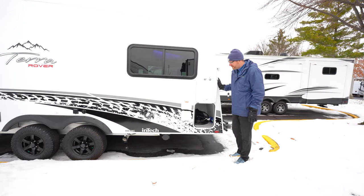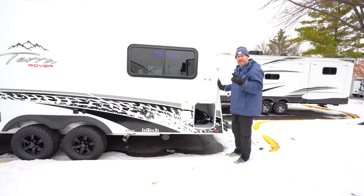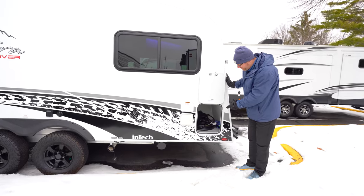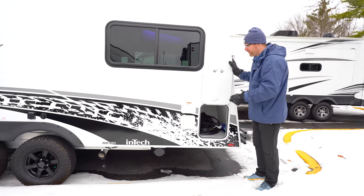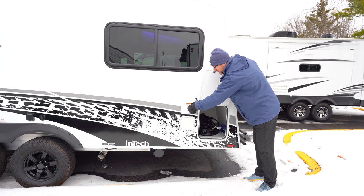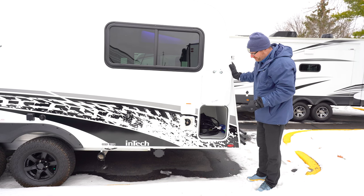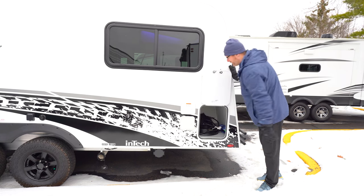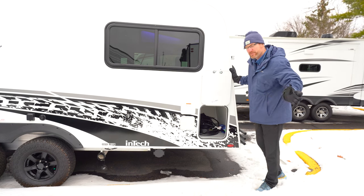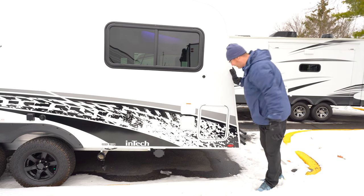On the non-door side towards the rear, you've got a storage compartment with space for the protective shade that goes over the front windshield during travel to prevent rock chips, and your power cord that detaches to hook up to shore power. Inside there are water hookups, a fresh tank fill, and a sprayer port with a hose for washing things off outside or using as an outdoor shower. If this didn't have the outside kitchen option, this would be complete pass-through storage for luggage and camping gear.